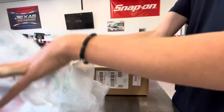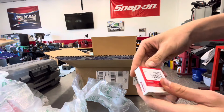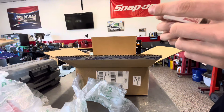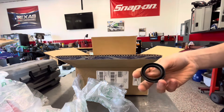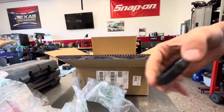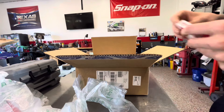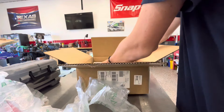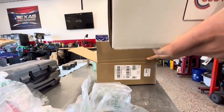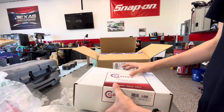And then here we have a smaller seal — I don't know this exactly. That's probably something on the camshaft or the crankshaft as well. And then this bigger box here is, I believe, our rod bearings or main bearings.